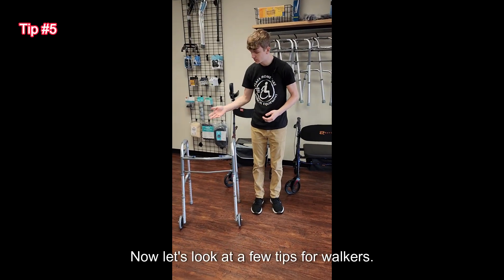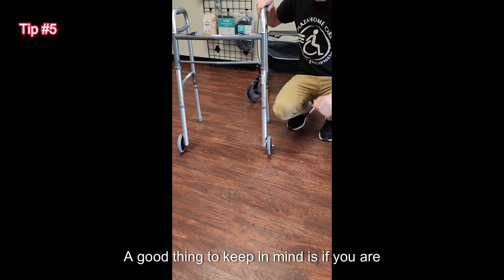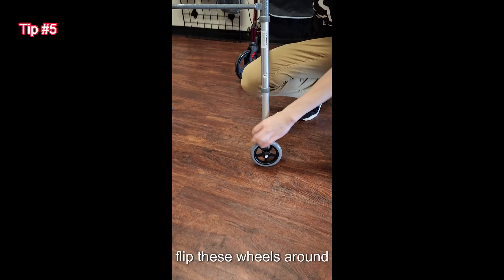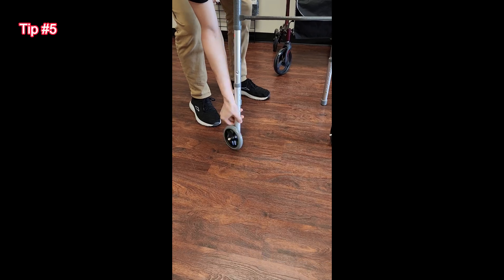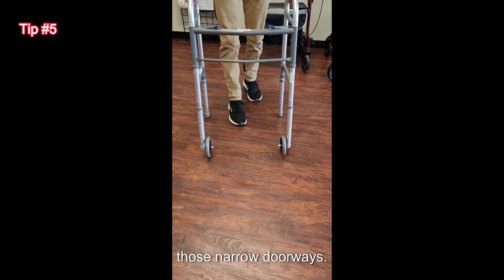Now let's look at a few tips for walkers. A good thing to keep in mind is if you are struggling to get in and out of doorways in your home, you can flip these wheels around on either side, which will make your walker slightly more narrow so you can traverse those narrow doorways.